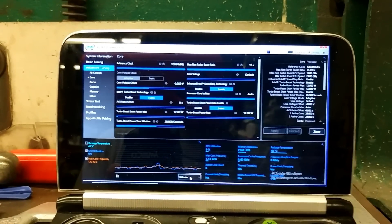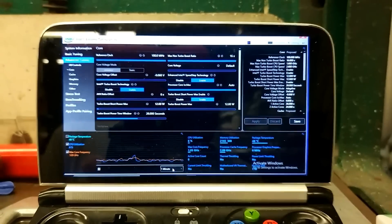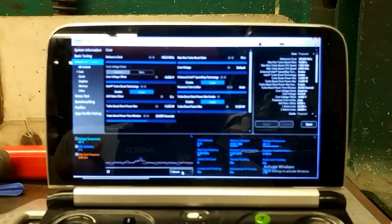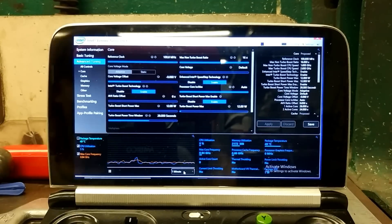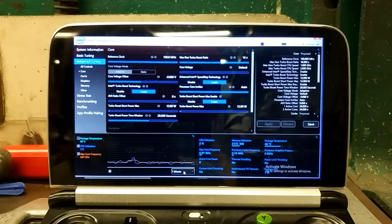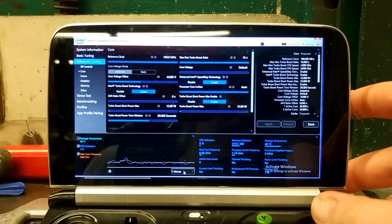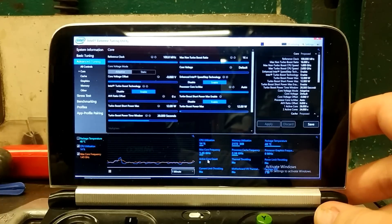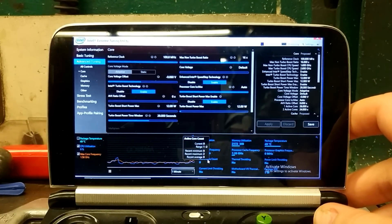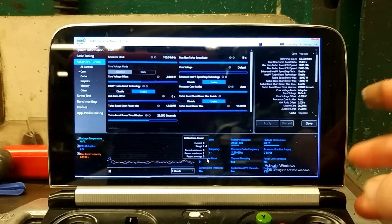Now we're back to benchmarking, this time with the IC graphite heat-transferring pad installed. Before I started loading apps and getting stuff, I was idling at 42 Celsius, which — before — I don't think I've ever dropped below 50. I'll be emulating my original benchmarking test at 12 watts, 9 watts, 7 watts, and 5 watts, and comparing to that time.